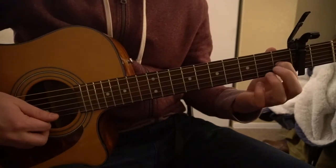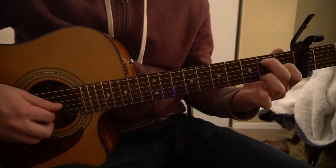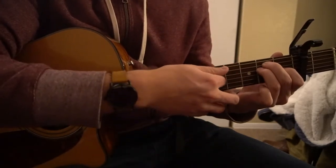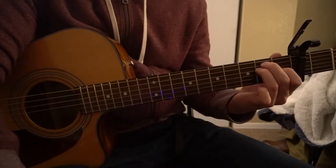For the E chord, your index finger is on the first fret of the G string. Middle finger is on the second fret of the A string. Ring finger is on the second fret of the D. You play all six strings.